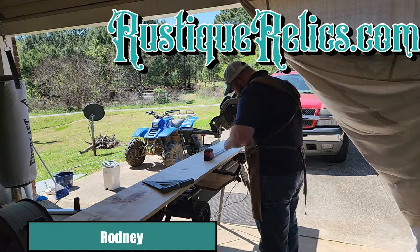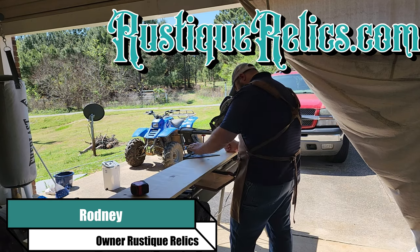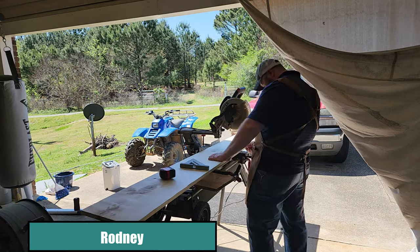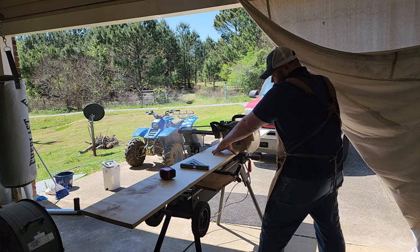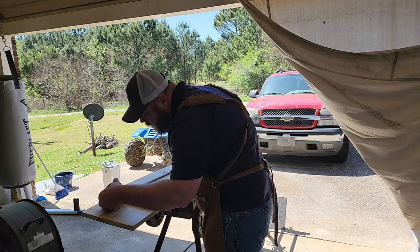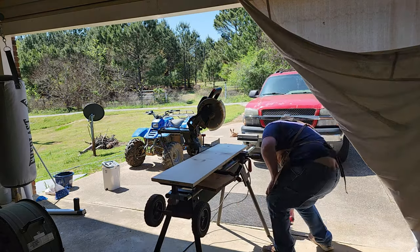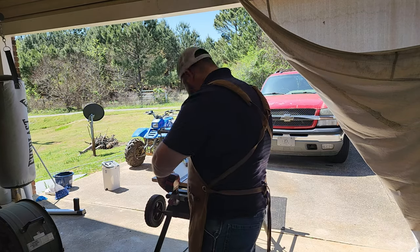Hey guys, I'm Rodney at Rusty Relics. Today I'm building a bench for Missy. She wants me to build five of them, so we're going to start off by building the first test bench. I decided to go with 42 inches long by 11 and a quarter because I bought one by 12s to do these benches with. I'll be making a total of five, but this is the test bench. It's going to be a garden style bench.